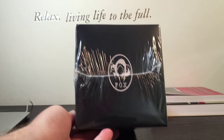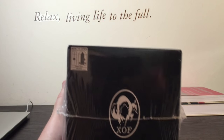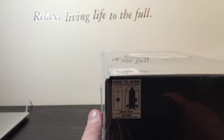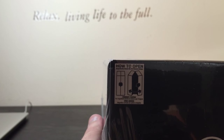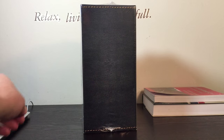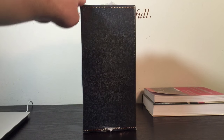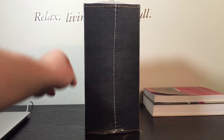On the top we've got the Fox logo. On the bottom we get it in reverse — kind of mirrored. Hopefully you can read that. Instructions on how to open. Magnetically closed. 'Do not remove badge.' Okay, I won't do that. On one edge there's a little bit of stitching — it's not actual stitching, it's just artwork. Same thing on the other edge.